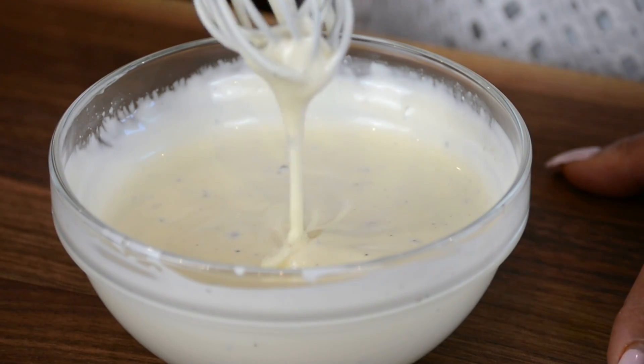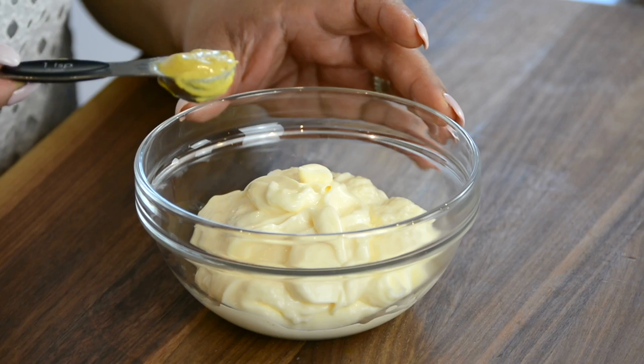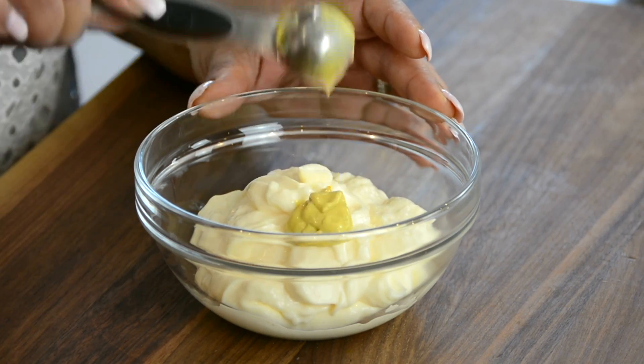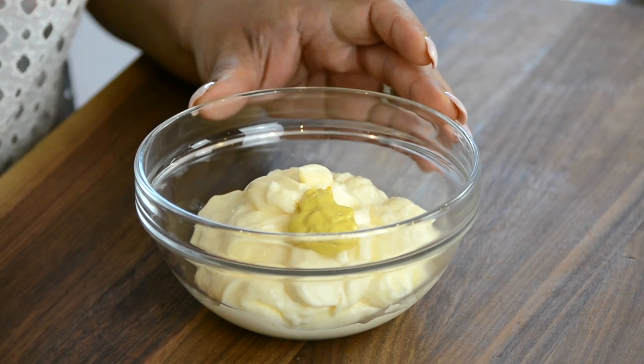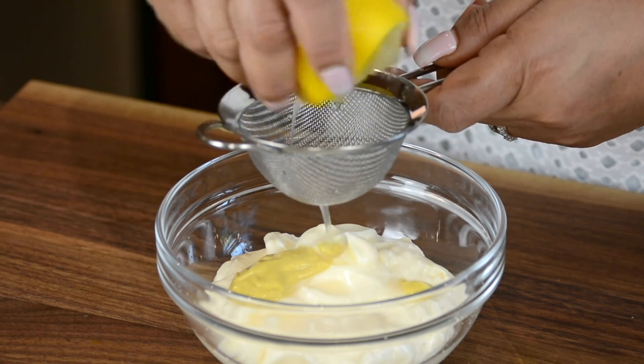To tie our salad together we're going to be making a dressing, for which we're going to use one cup of creamy mayo. To that we're going to add one teaspoon of Dijon mustard and that's going to give a nice hint of spice and tanginess all in one. For that fresh citrus flavor we're going to add the juice of half a lemon.